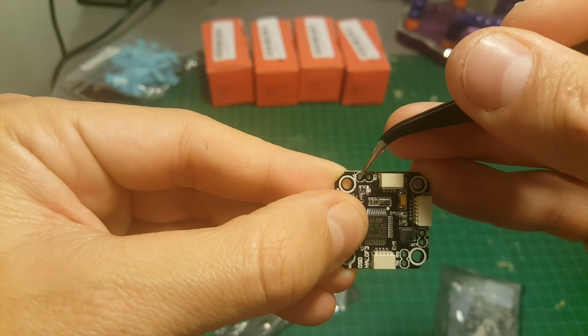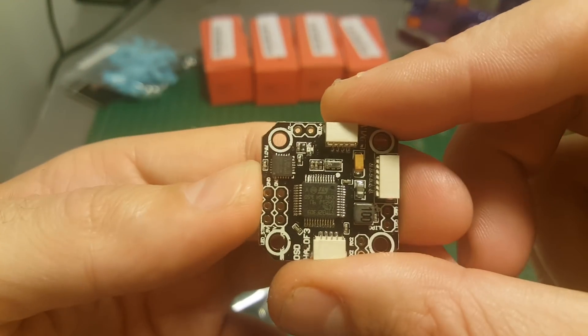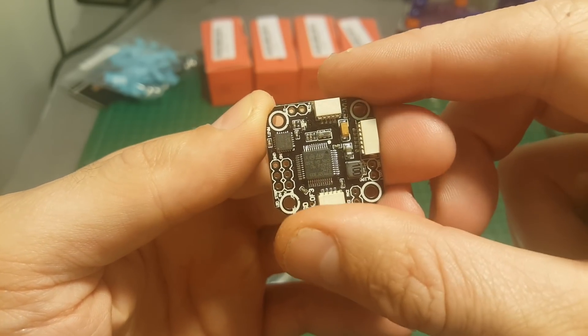On the left you can find the buzzer plus and buzzer minus. Don't be lazy and use a buzzer — it's very useful and can save the quadcopter. These are not so cheap, so losing one is not something very pleasant.